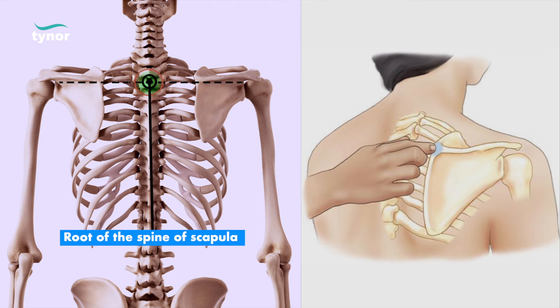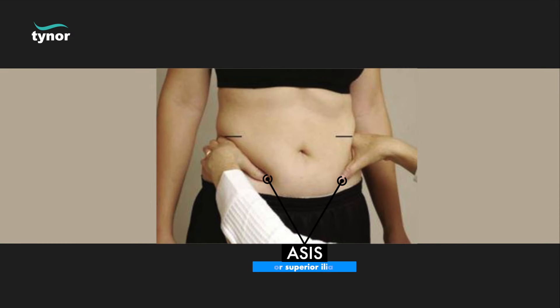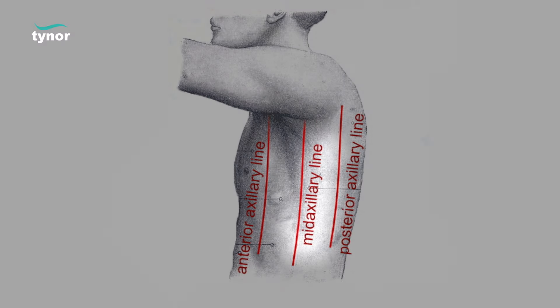Next, look at the ASIS, or anterior superior iliac spine. ASIS is a bony prominence felt near the upper end of the pelvis when seen from the front. Now identify the mid-axillary line below the armpit.